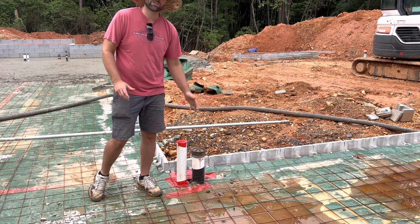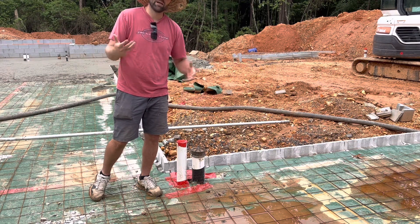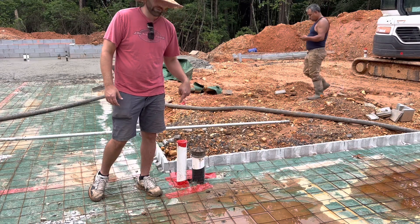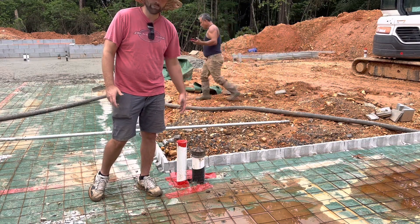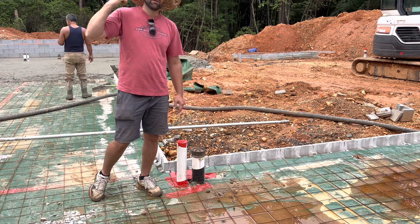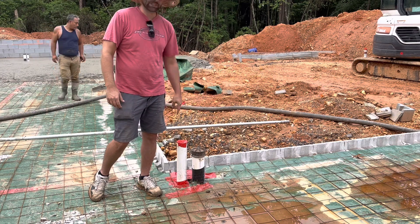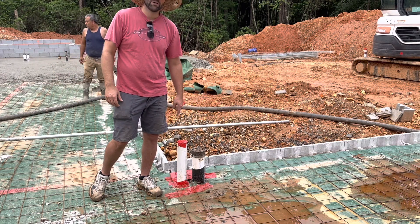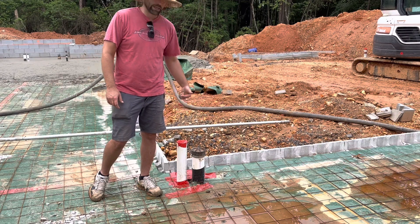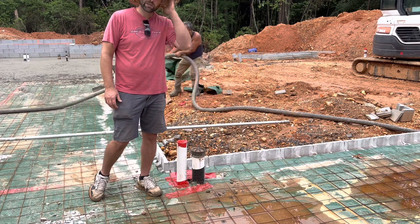It's just a little precautionary thing. A year from now we're going to test for radon, see what the levels are in the house since we're on a full basement. If we do have radon issues, it'll be super simple — we'll just come down, connect to this, run our pipes out, and we've got a radon mitigation system. That's just a little bit of planning for the future that literally costs 10 bucks and takes five minutes, and can save you hours of work later having to cut and bust out concrete.